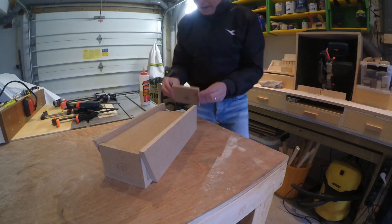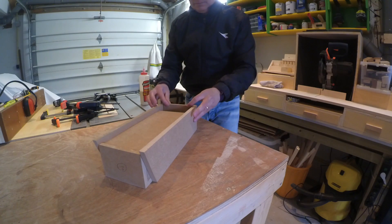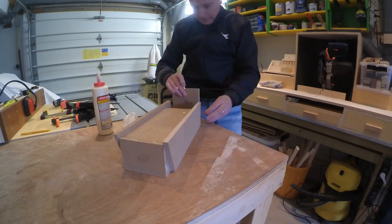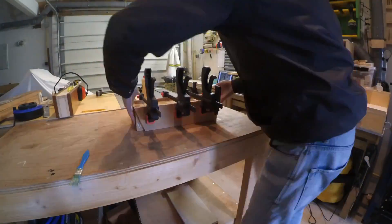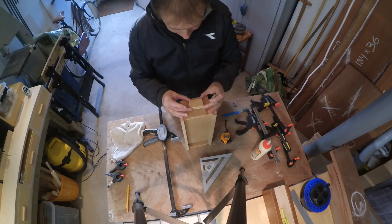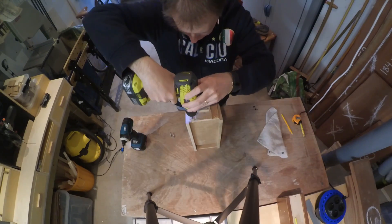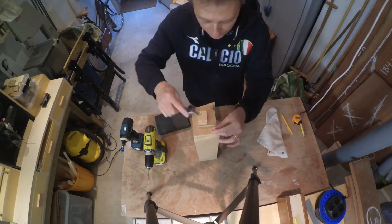And then we're adding the back in between the sides — not on the outside, but in between. Here I'm adding two bolts. Now on the real aircraft I'm pretty sure they have a purpose, but here they're just for show.